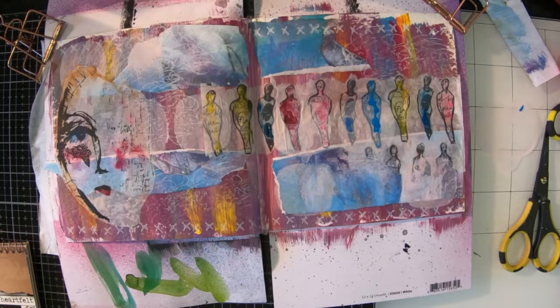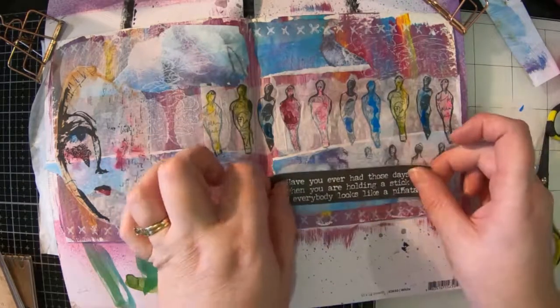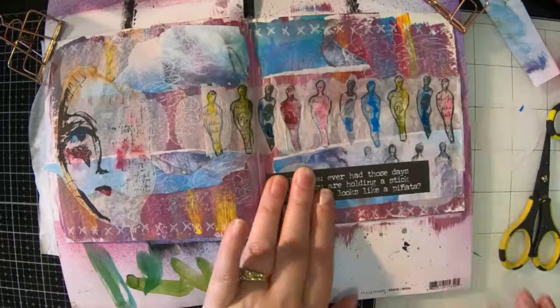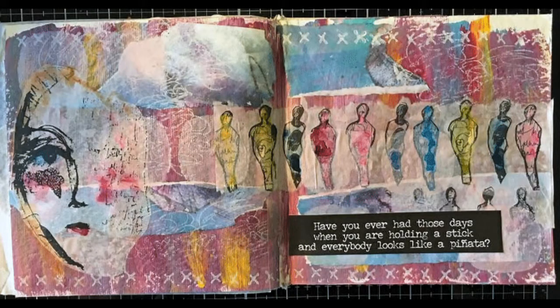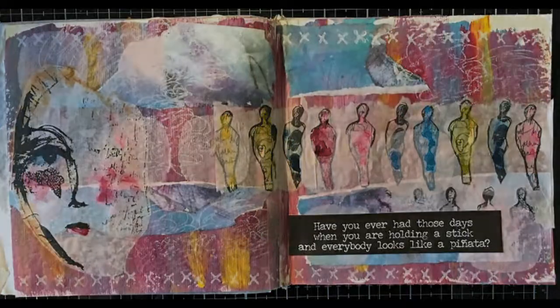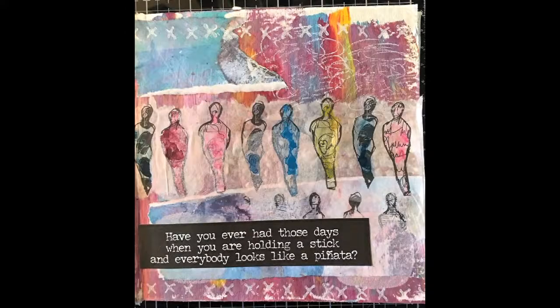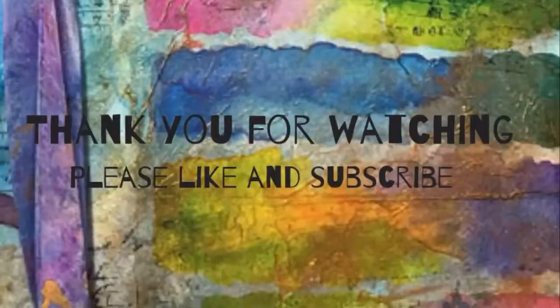I've almost finished — I'm just looking for a quote in my Tim Holtz snarky sticker book, which is really quite a cute one. So there you go. I hope you have enjoyed watching my little process video today. I hope I have inspired you to get your paints out and get art journaling. Please like and subscribe to my video. See you next time.